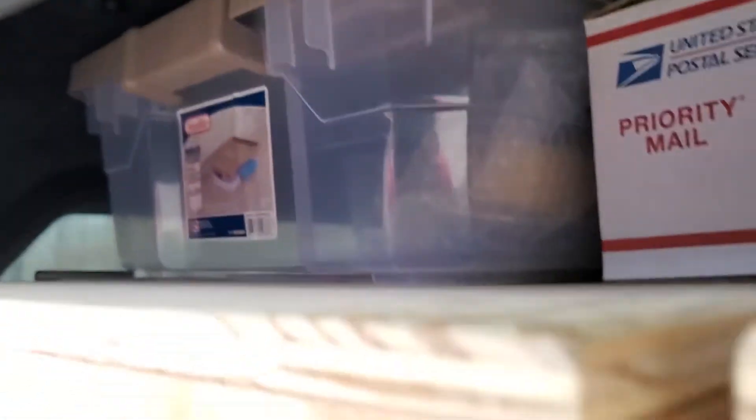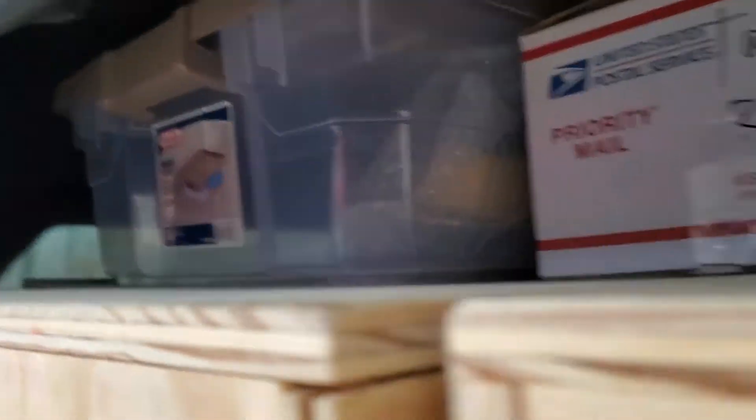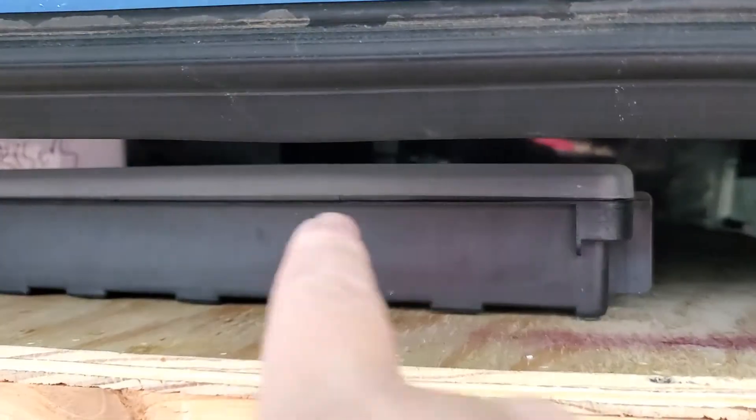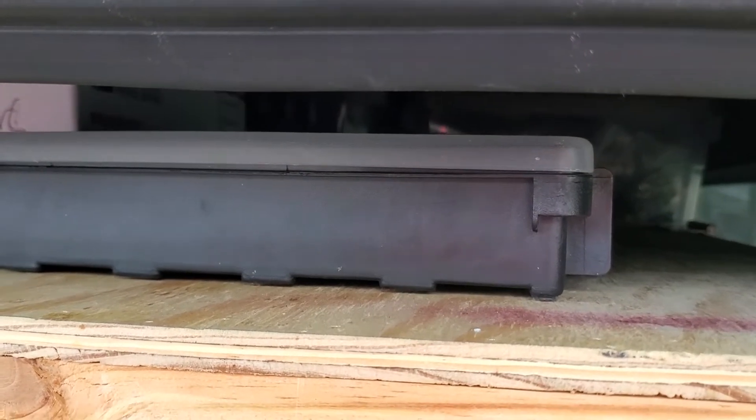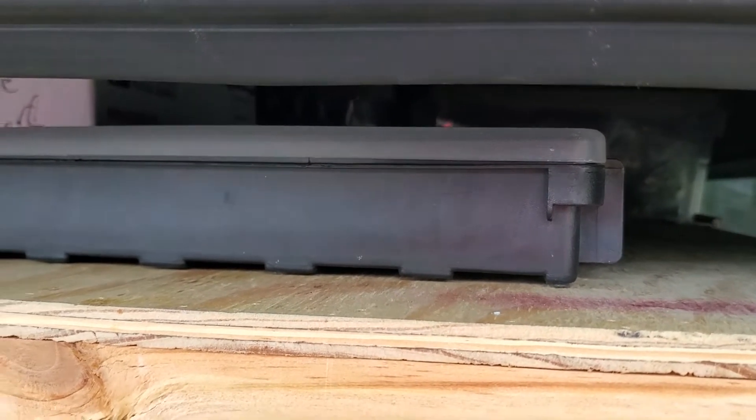As you can see, my train boxes are on top of the crates, right up against the ceiling. All of the decoration boxes are up there. This is my show box that has all of my train controllers, batteries, extra stuff, and all of that. Time to get on the road.